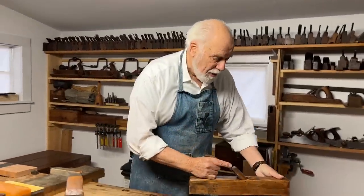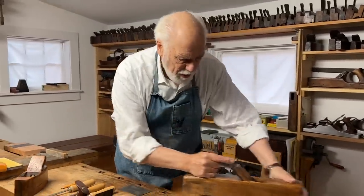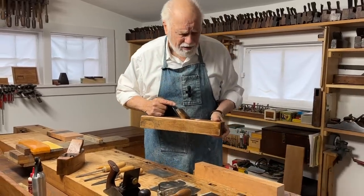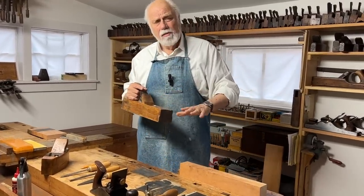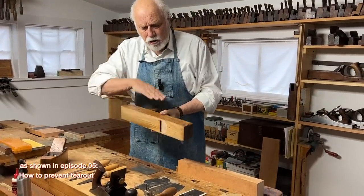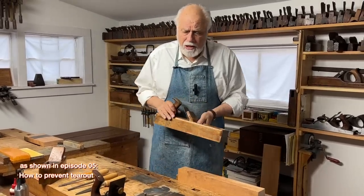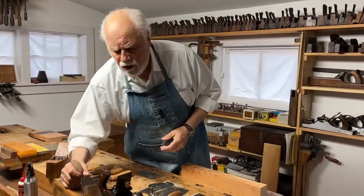Sometimes, no matter how well-tuned your plane may be, you find yourself planing a piece of wood and whatever you do, you end up getting tear-out. We've talked about how to avoid that before by tuning the plane and remouthing the plane, but sometimes you don't need to go to such lengths. You can solve the problem by using a scraper.